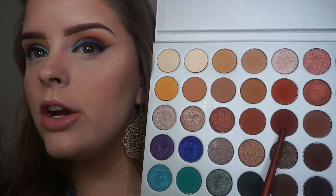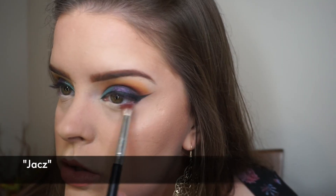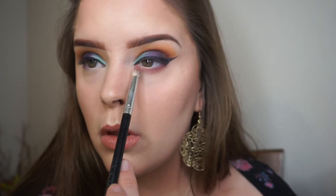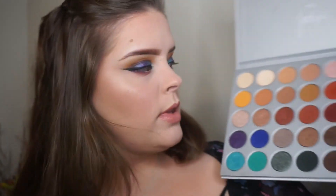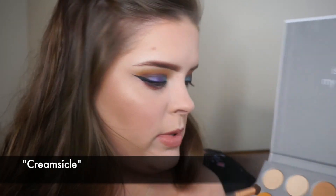I'm going to take this red right here and just kind of put this down as a base and blend that out. Then I'm going to take this orange-yellow that we used in the crease and blend a little bit underneath that.